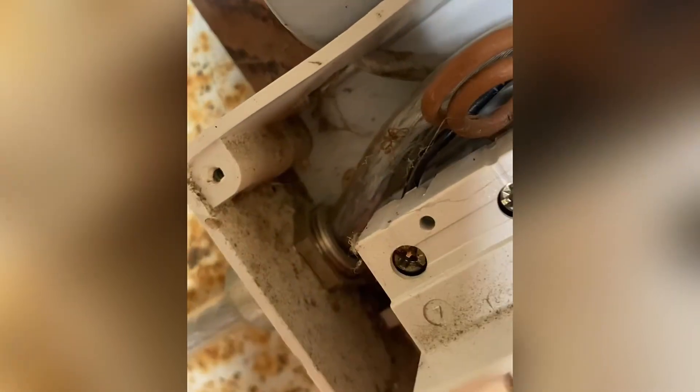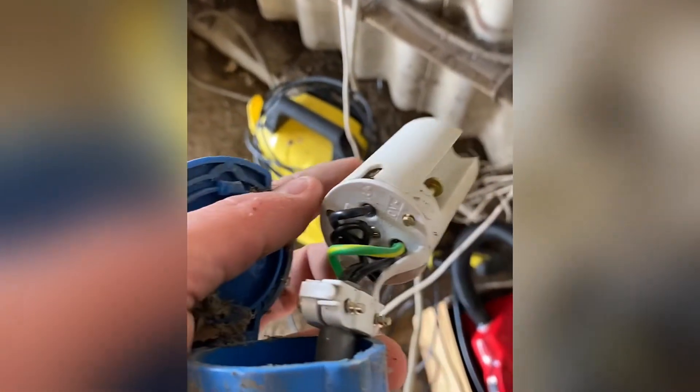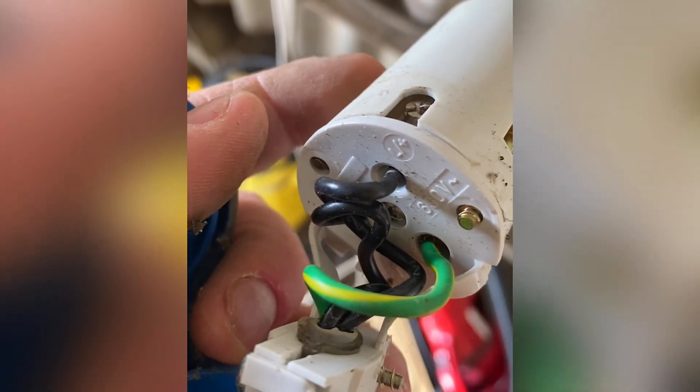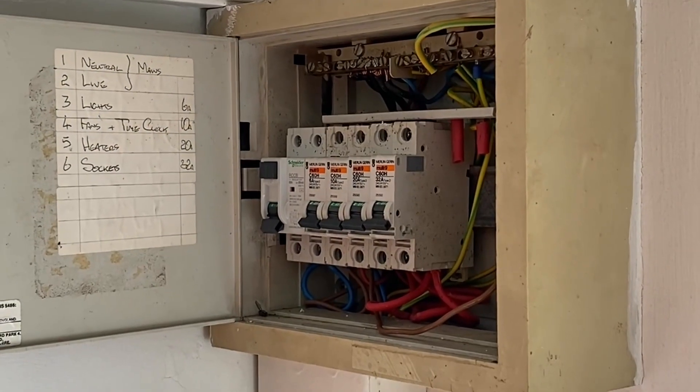We checked the conductors, which have not been identified by sleeving — we've got number two labeled as neutral and number one for the line from this enclosure. But when we opened up the plug top, we can see that the line is actually being used as number two and the neutral is number one. That's where our polarity issue has come from — it's been installed incorrectly on this plug top.